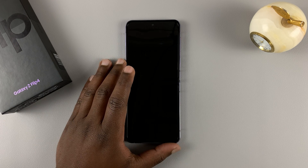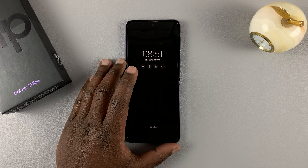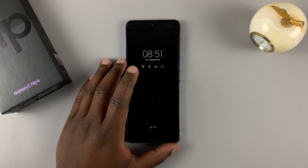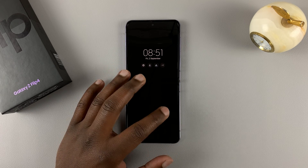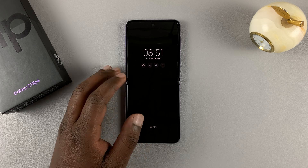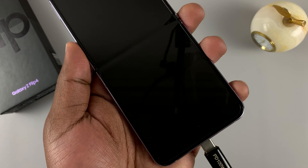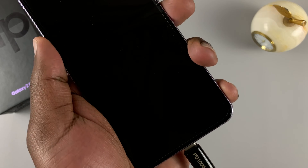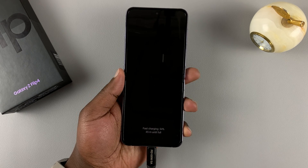To hard reset your Samsung Galaxy Z Flip 4, first of all connect the phone to a computer — either Windows, Linux, or Mac — using a USB Type-C cable. You can use the one that came in the box or any Type-C cable you have. Just make sure the phone is connected to a computer.